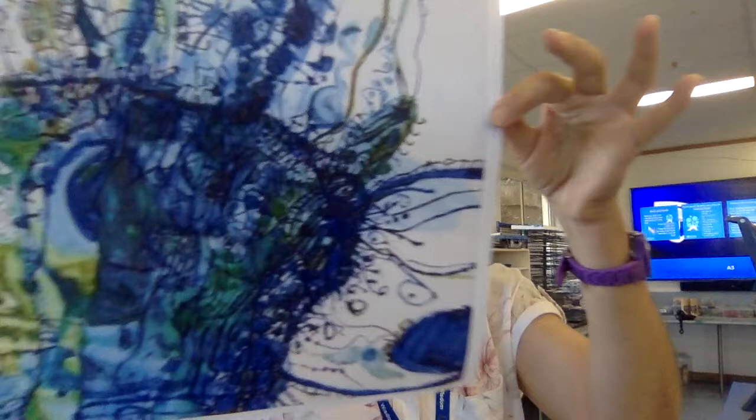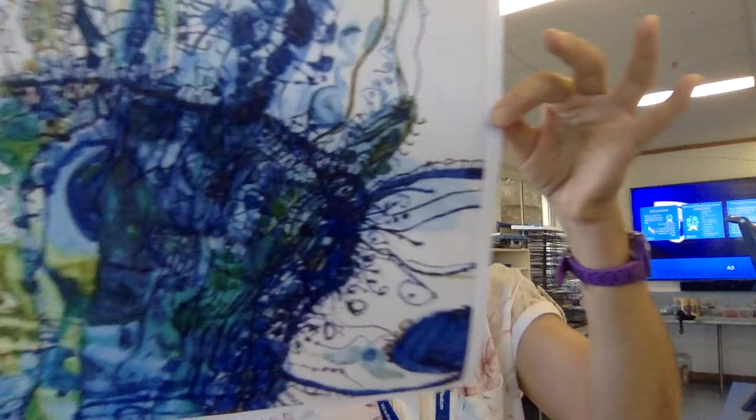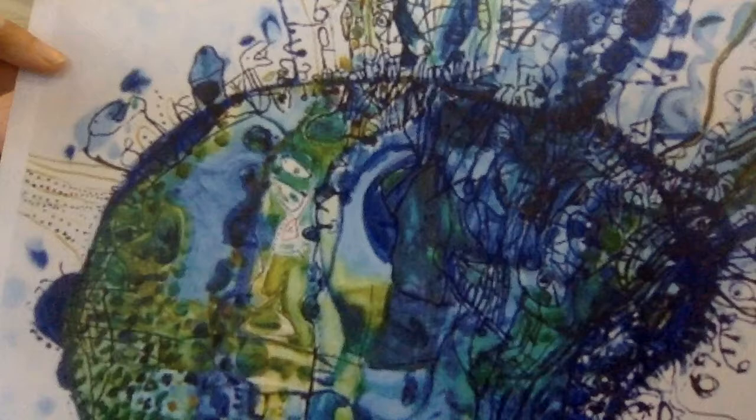He also used lots of marks, so he would layer his pieces with background washes and then he would build on that — lots and lots of layers. Here's a piece to show you, a section of his artwork. There's lots of layers in that, and his work is very linear, which means there's lots of lines in there.